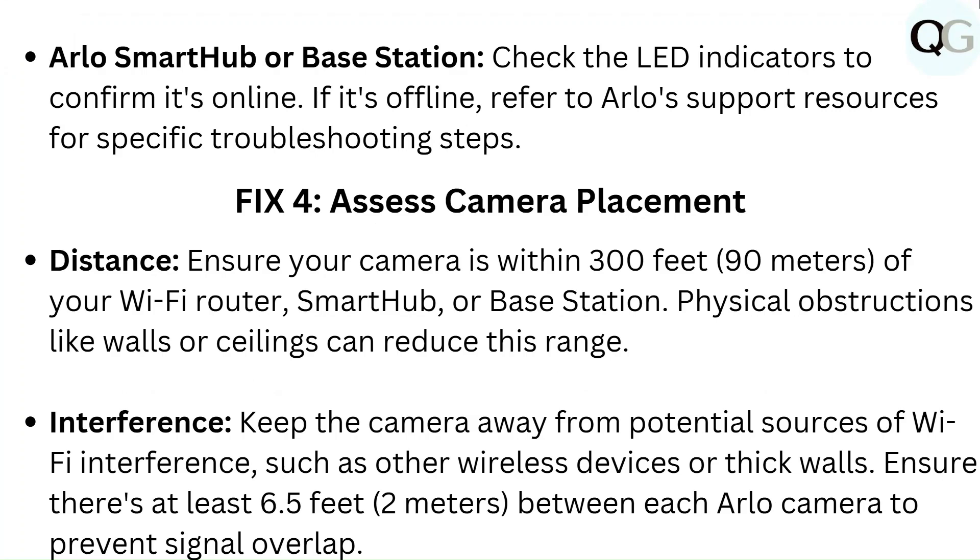Fix 4: Assess camera placement. Ensure your camera is within 300 feet of your Wi-Fi router, Smart Hub, or Base Station. Physical obstructions like walls or ceilings can reduce this range. Keep the camera away from potential sources of Wi-Fi interference such as other wireless devices or thick walls. Ensure there's at least 6.5 feet between each Arlo camera to prevent signal overlap.